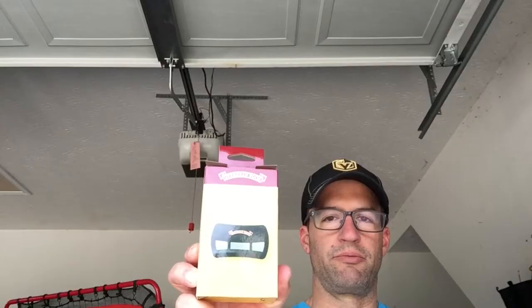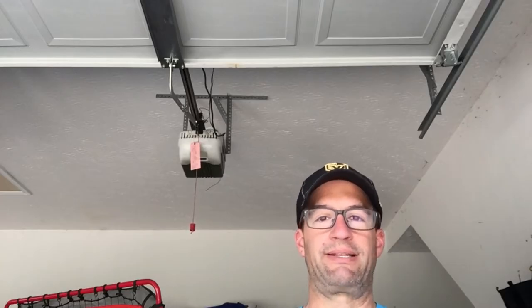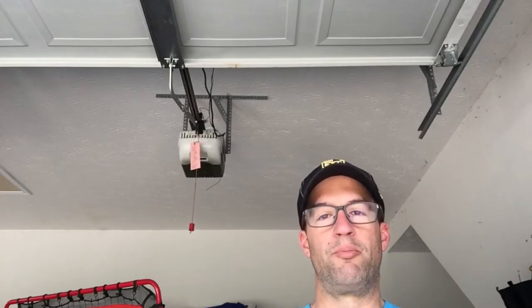What is up everybody? Welcome back to Dad Does Videos. Today I'm coming at you from my garage where I wanted to show you how to connect a new garage door remote to your opener that maybe is 10, 15, 20 years old. Sometimes your remotes go bad, they go missing, you buy a house and the person doesn't know where the remote is anymore. So it's pretty easy to just pick one up for 15 or 20 bucks off Amazon and connect it to your opener.